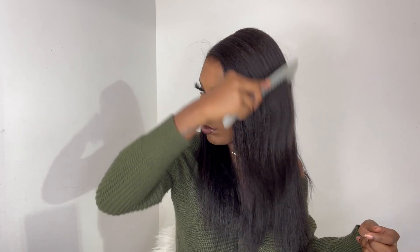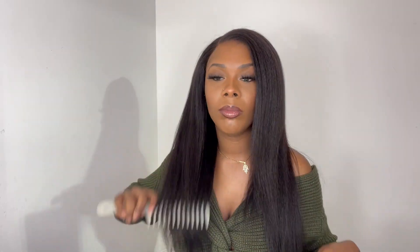I like how the lace looks on my skin, on my forehead, without any product. Plus, this is just a wig show and tell — I'm just showcasing what this wig looks like for anybody that's curious, so you guys know how it comes from My First Wig.